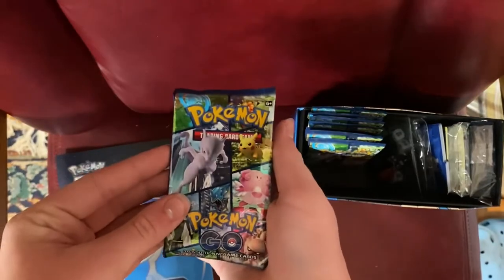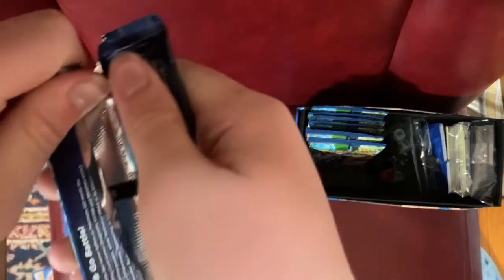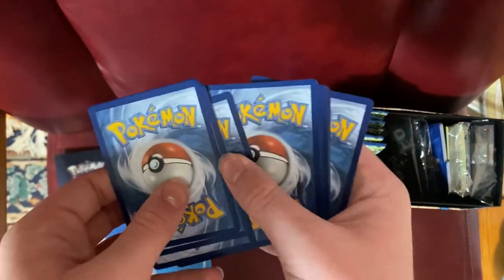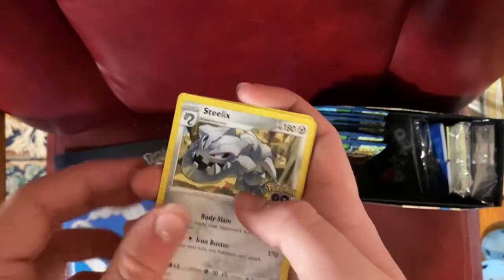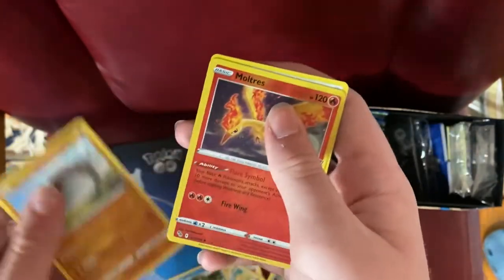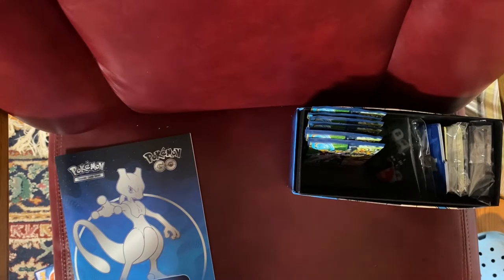Third booster. Got it open first try, baby! Here's another code card. Let's hope for another Holo Moltres. There's a bit of whitening on the corners — interesting. Cards revealed: Psychic Energy, Steelix, Candela, Charmeleon, Aipom, Bulbasaur, Pidove, Magikarp, Onix, Moltres, and a Holo Snorlax. That was still uneventful, but you know.